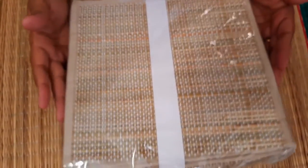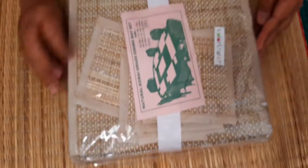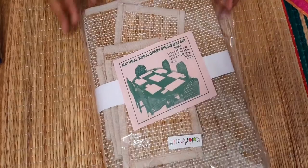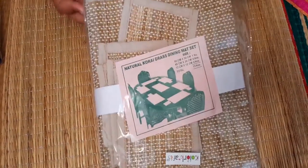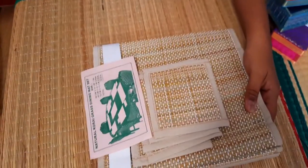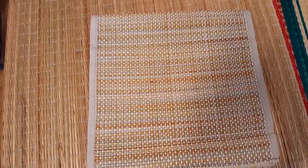This is a very interesting product — this is our home decor product. This is the Koragrass Dining Mat Set. This is a full set of 6 pieces of natural Koragrass Dining Mat Set. We are working on different color arrangements. Let's open one and see what we have here. Your table runners and place mats are there.